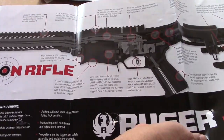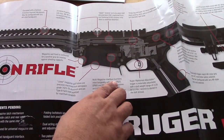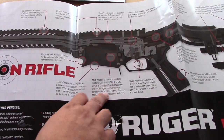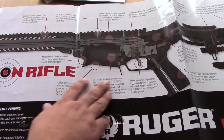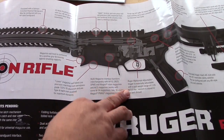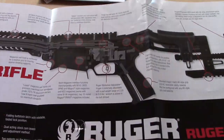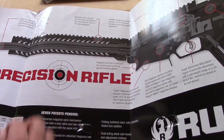There's a poster that shows you all the different things about the rifle. It has a multi-magazine interchange that you can use the Magpul, SR25, M110, and DPMS magazines. The trigger is adjustable from 2.25 to 5 pounds. Adjustable stock and it folds. It has a really nice keymod rail by Samson.